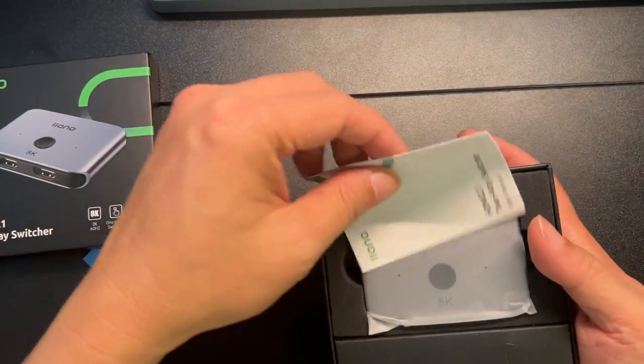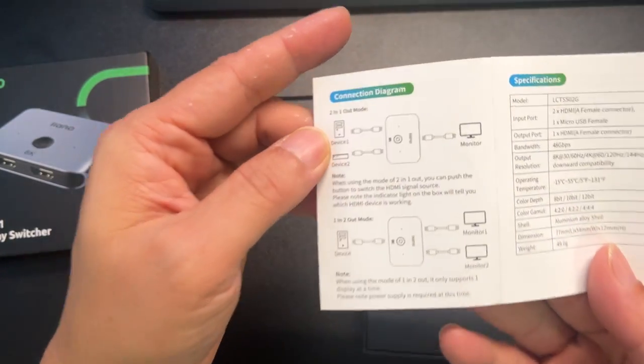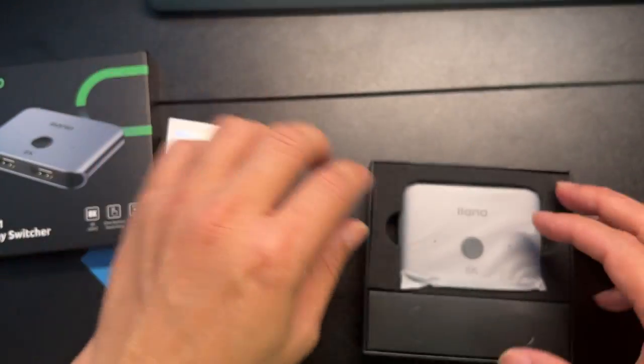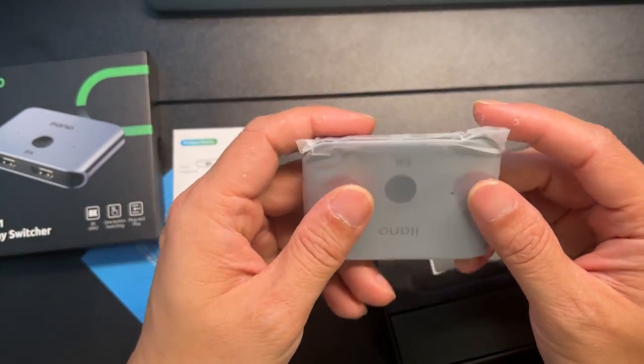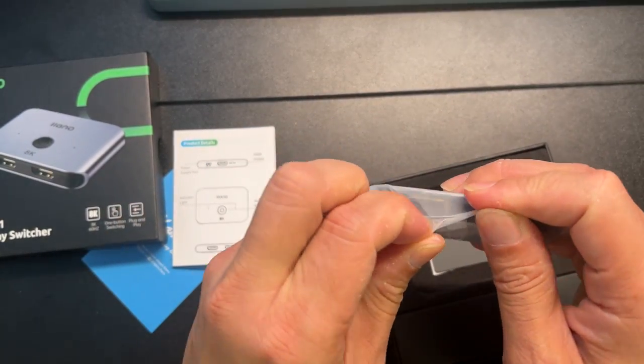We get a thank-you card, a two-way switch manual — pretty basic. The unit is actually smaller than I thought. Let's get it out of the package.